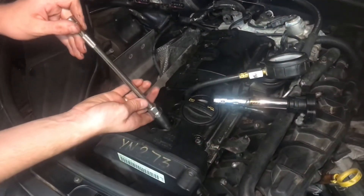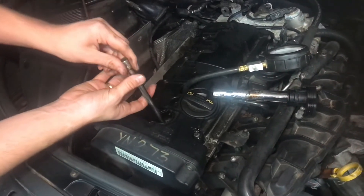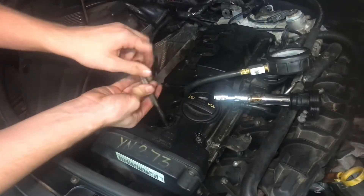I put the spark plug of the cylinder that I'm not testing back in, just so everything is the same and the speed of the engine is also the same.